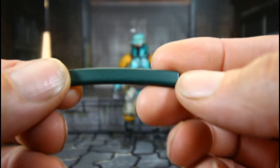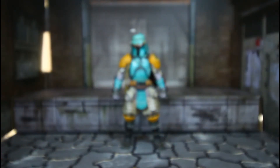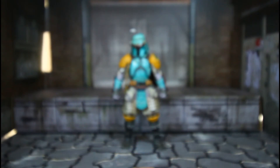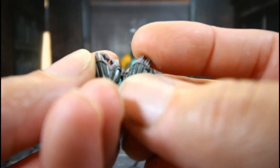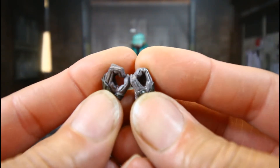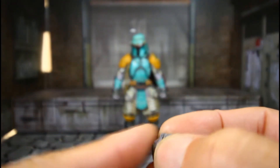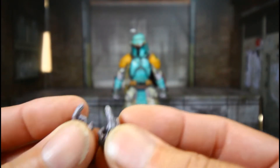The sword looks really nice — great detail. This is the sheath. I love the coloring of that. Lots of hands — we have these hands. I guess these are the weapon-holding hands. He has two of these hands.